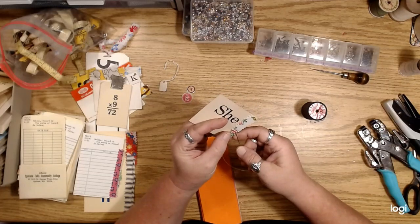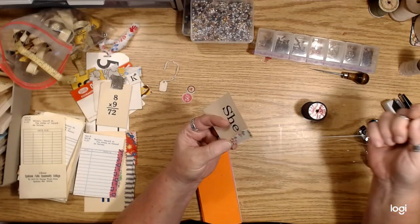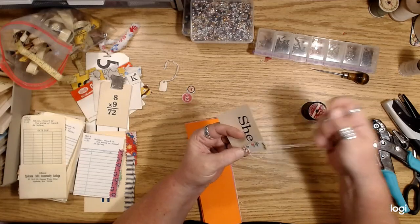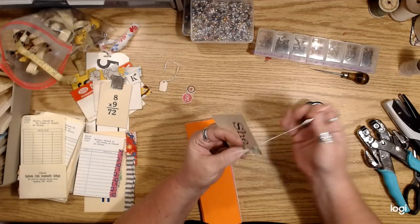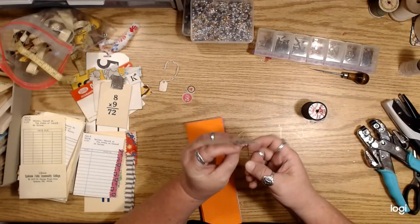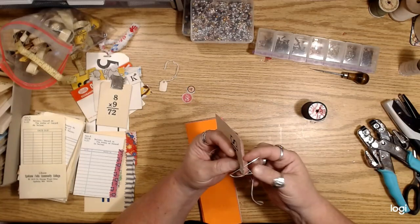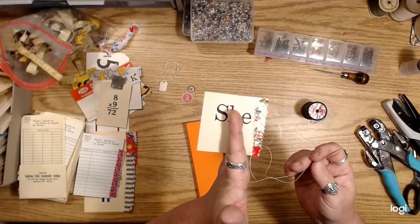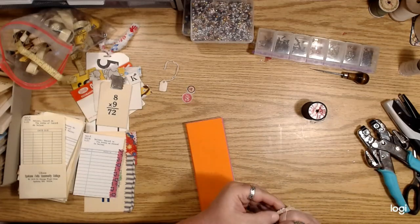Obviously this takes longer, but I think it looks cool. They don't have to be in perfect spacing or whatever — kind of rustic, right? Just some little stitches. You could use a colored thread too, that might be kind of cool.